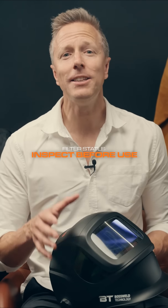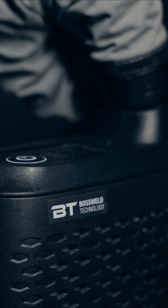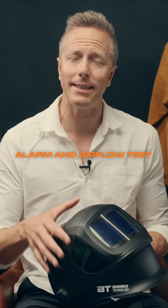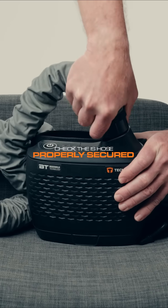Check the filter status — this is shown by the indicator on top of the unit. Conduct an alarm sound check as well as an airflow rate test. Ensure the backplate is free of dirt and debris so that air can pass through the filter. Check to make sure the hose is properly secured to the unit.